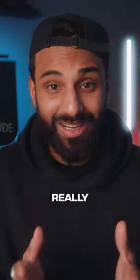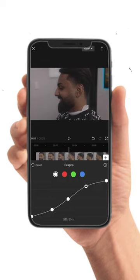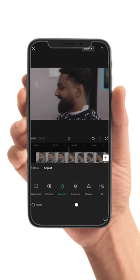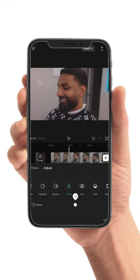CapCut color correction is really, really easy. Let me show you how I do it. Head into graphs and copy this S-curve, head into your saturation and increase it, increase your exposure and just settle up your white balance. And at this point, you're pretty much done.